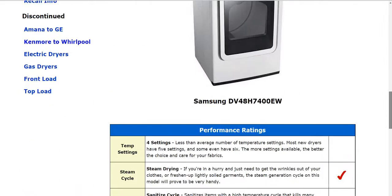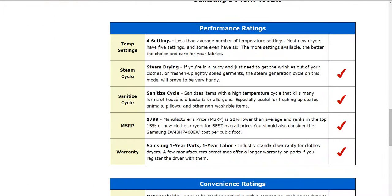Also as we go down here to the performance information, there's some temperature settings, cycles, and also the warranty. Samsung has the typical one year parts, one year labor, but that will vary from manufacturer to manufacturer.